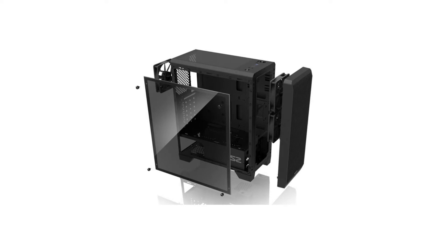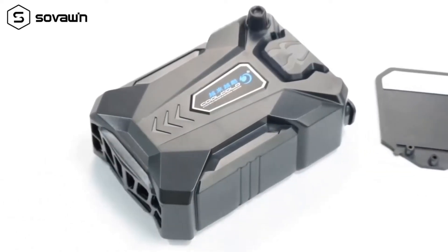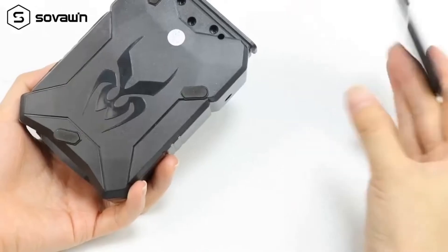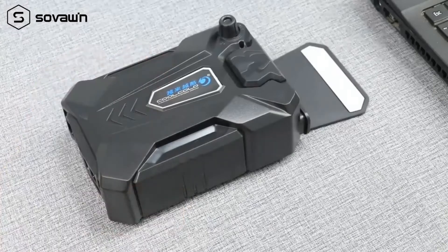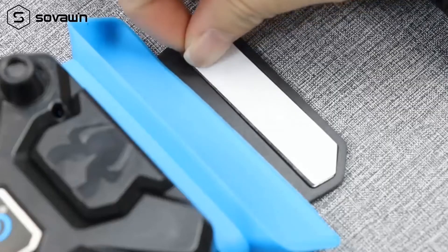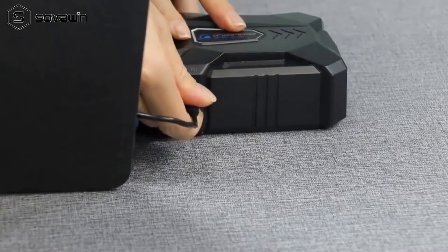Laptops today are well designed and a hundred times more powerful than they were a couple of decades ago. But here's the thing, more processing power means more heat for your laptop. And when your machine is hot and poorly ventilated for long periods of time, there are only two possible outcomes. First, it will throttle its performance to prevent severe hardware damage. Second, it'll continue its performance even when it's overheating and eventually die.